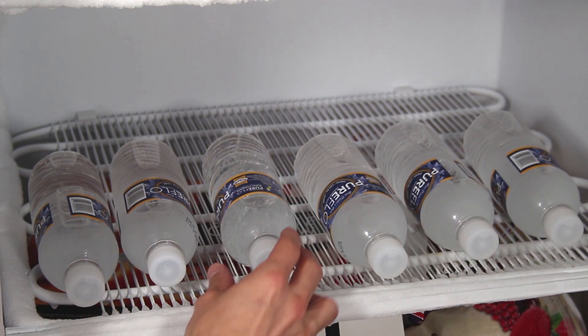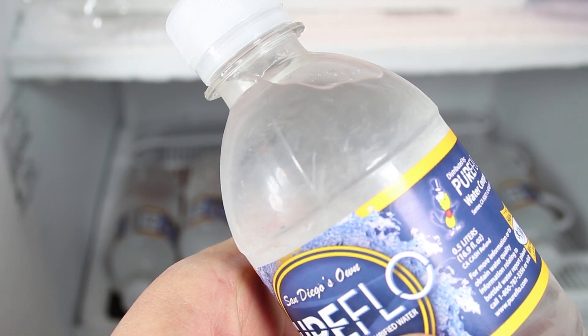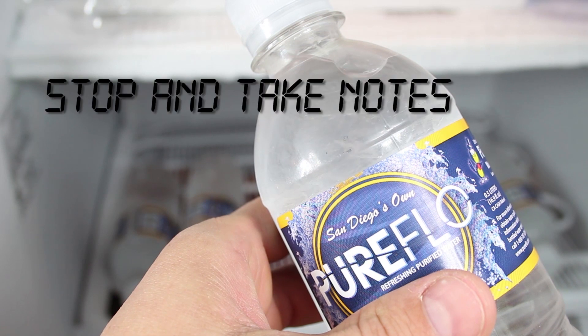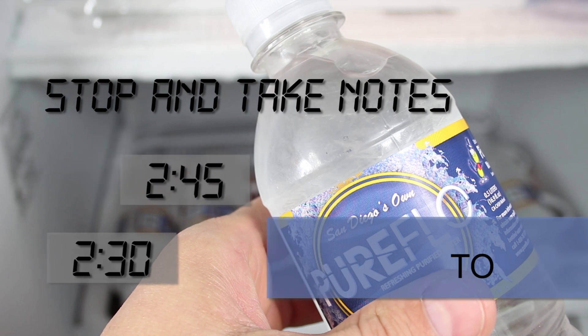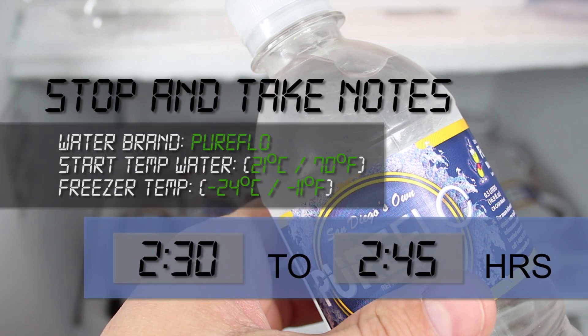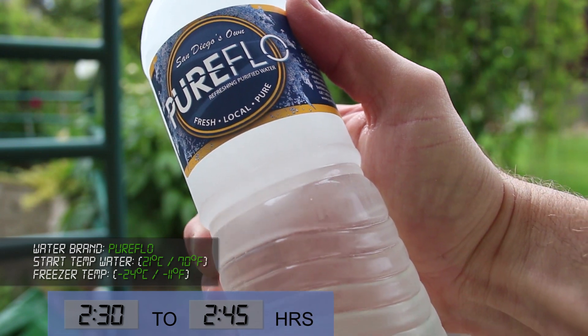Looking at the bottle you can see it's not frozen solid, but you should see flakes of ice floating around under the plastic. At this point stop and take note of the time, then subtract 15 minutes — now you have a supercooling formula for your favorite brand of water. In my case this trick works from two and a half hours to two hours and 45 minutes.